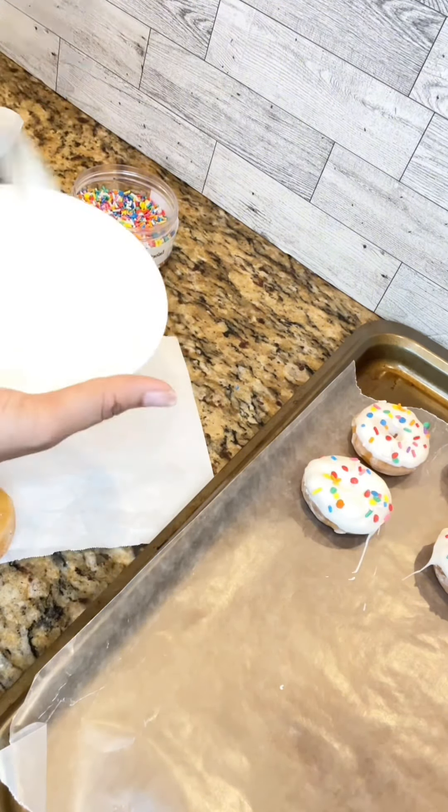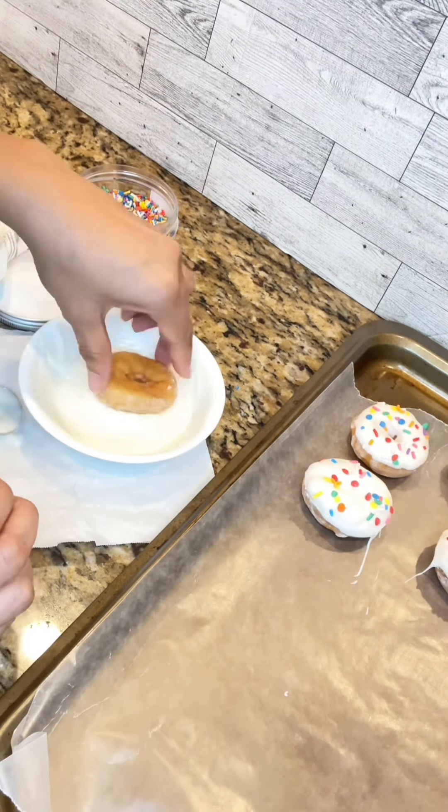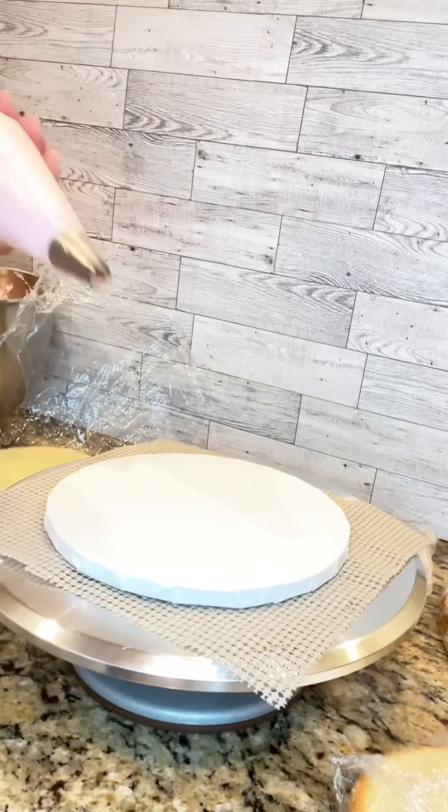I first started by dipping some store-bought donuts into white chocolate and sprinkling those beautiful colorful sprinkles on top of each one and set them to the side. Now it's time to get on with the cake.